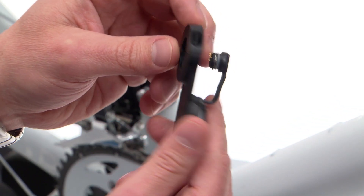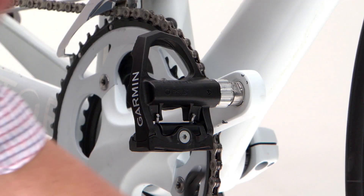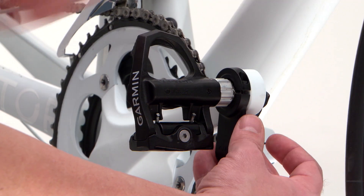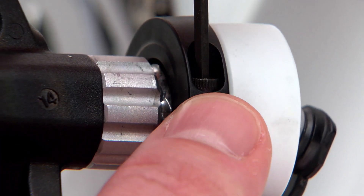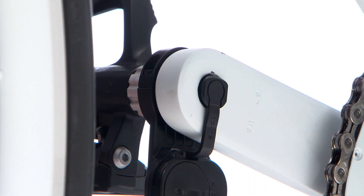But the most significant update is to the pedal pod. The pedal pod has been completely redesigned in that you now just install your pedal as you normally would, so the pedal pod wraps around the pedal spindle, tighten it down with a hex key, and then just insert the connector on the back as you normally would.